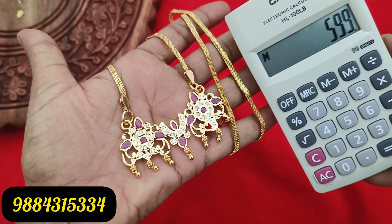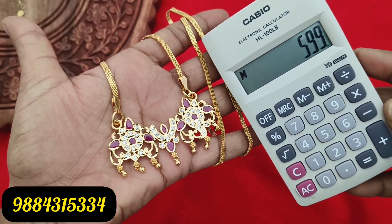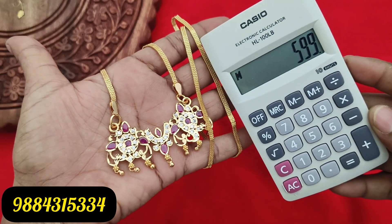You can place your order on WhatsApp. Our WhatsApp number is 9843153314. You can send your order details to that number.